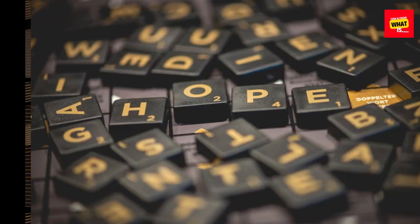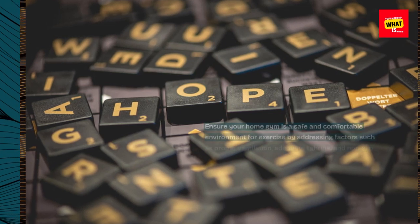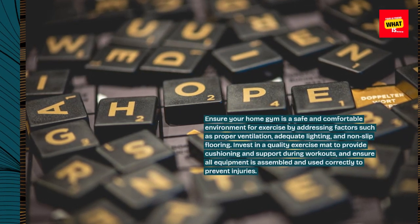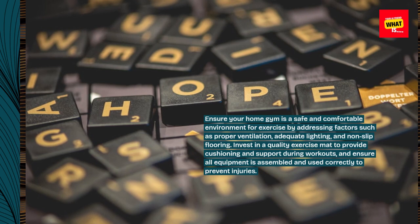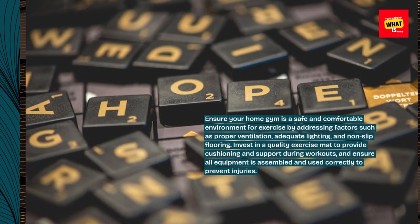Prioritize safety and comfort. Ensure your home gym is a safe and comfortable environment for exercise by addressing factors such as proper ventilation, adequate lighting, and non-slip flooring. Invest in a quality exercise mat to provide cushioning and support during workouts, and ensure all equipment is assembled and used correctly to prevent injuries.